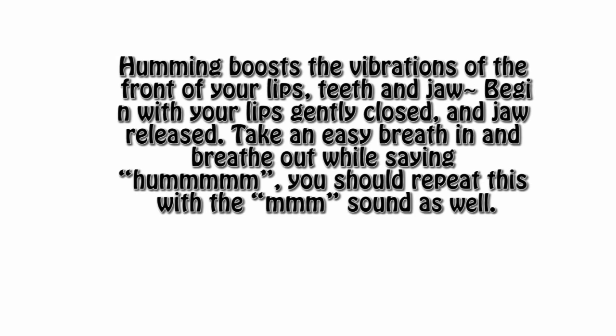Humming boosts the vibrations of the front of your lips, teeth, and jaw. Begin with your lips gently closed and jaw released. Take an easy breath in and breathe out while humming. You should repeat this with the M sound as well — the M sound, not some other sound.